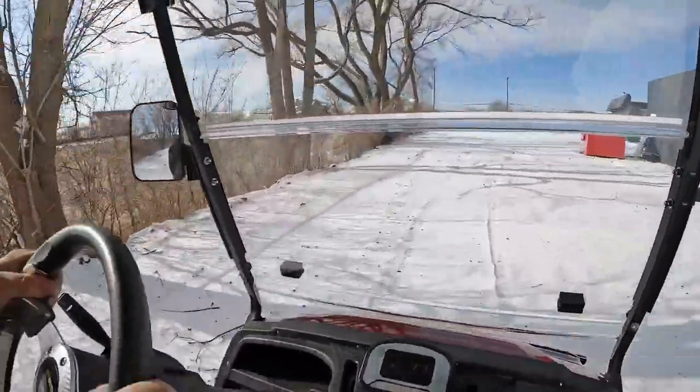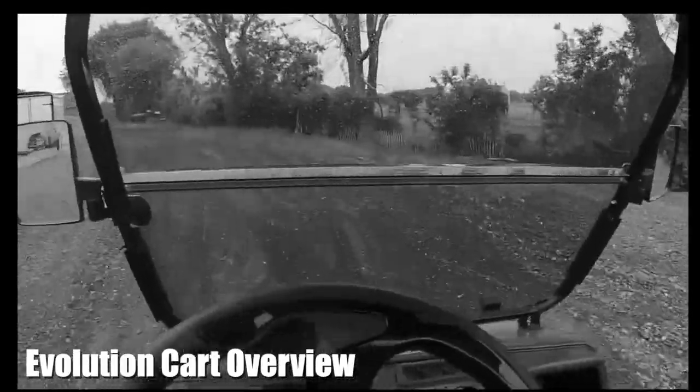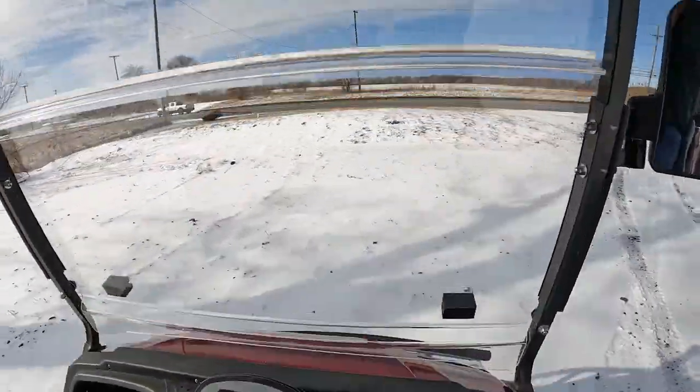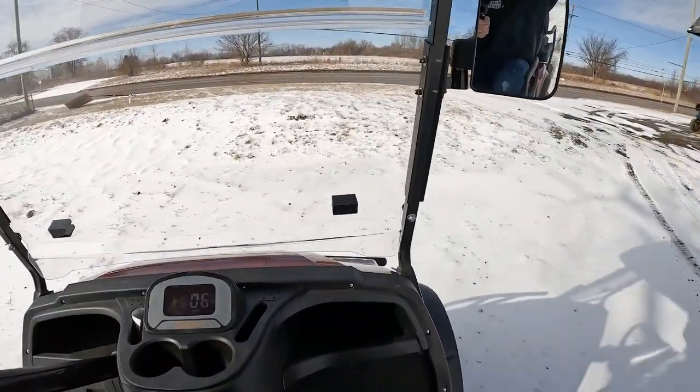Watch our other videos, you see how rough this yard is. So right out the gate, you hear all the squeaking. Look at this thing. On the gravel, I mean, she ripped, she grabbed hard.